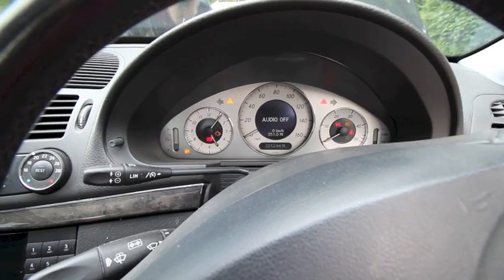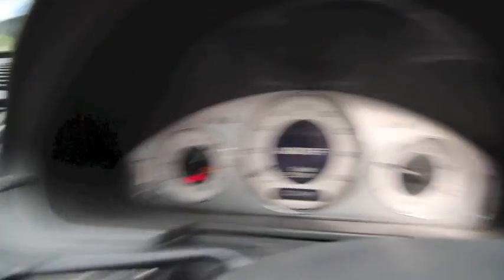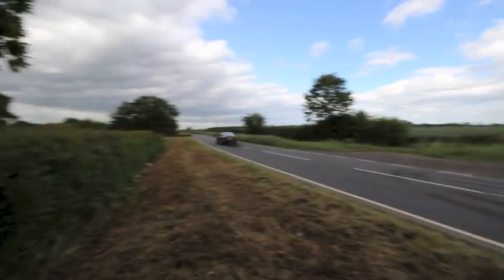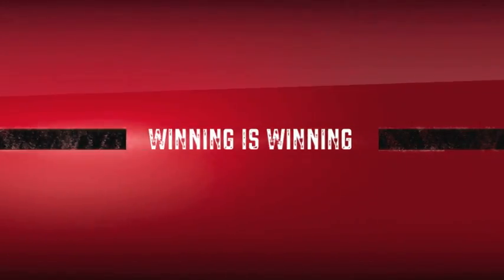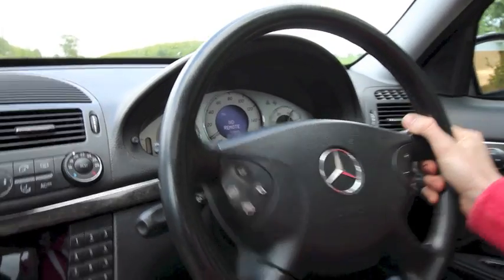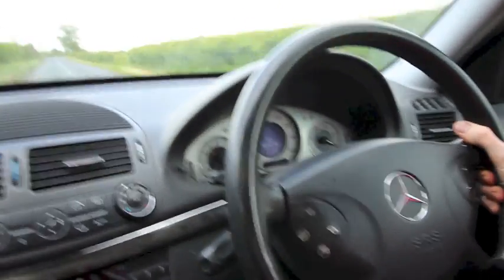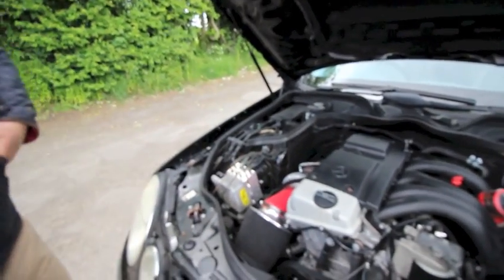In here — just start it up. Rev counter works as it should. Gauges work. It's all good. Oh, it died. Always turn the autofocus off.